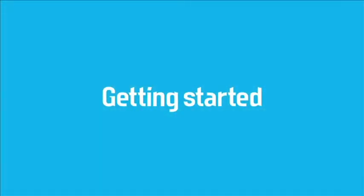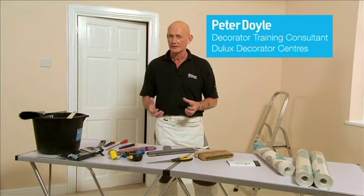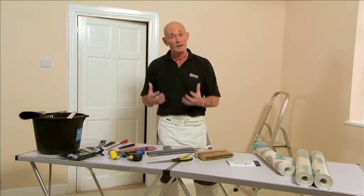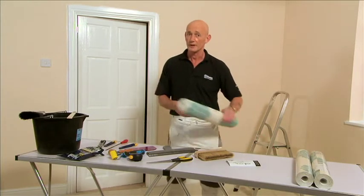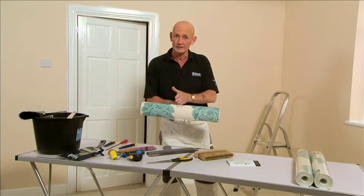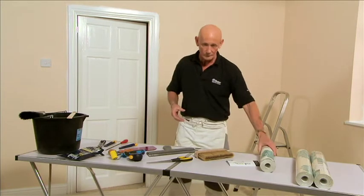We are now ready to do some wallpapering. The most important things to consider are where to start and where to finish. If the room has a chimney breast as a focal point, find the centre of the chimney breast and straddle the wallpaper in the centre, so you get the same amount of pattern on both sides. You also need to consider where you are finishing, as this is the one place you will lose your pattern.